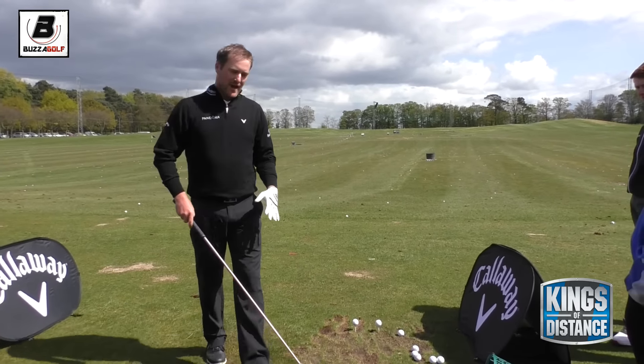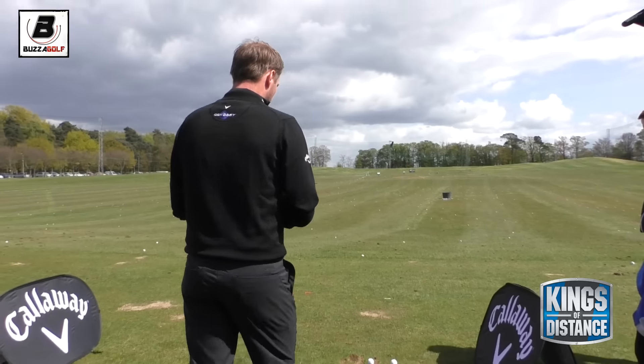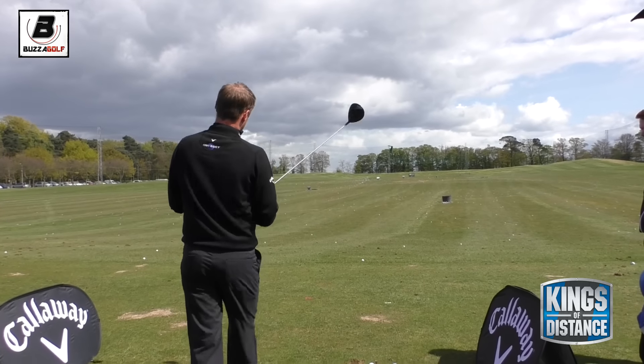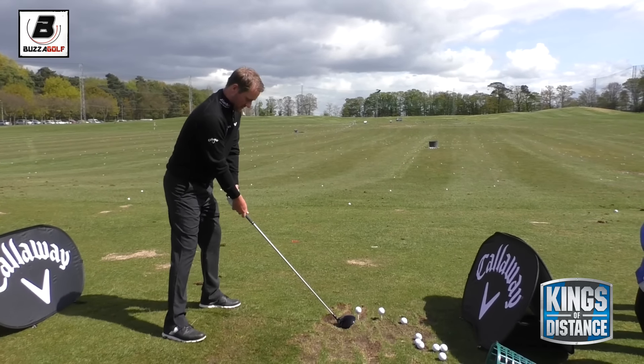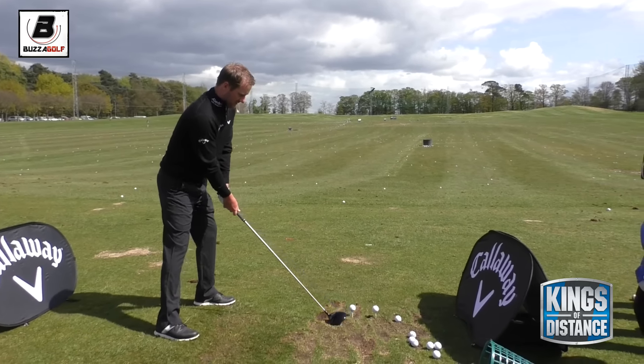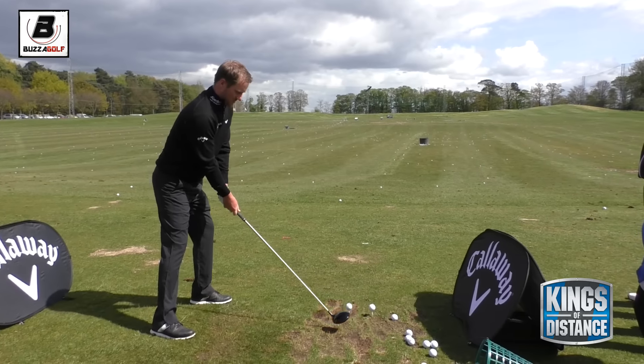With the driver, try to build as much as I can into the address position and then, after that, try to get the same swing. Set the club up a little bit right of target, ball opposite the left heel - should be a little draw.